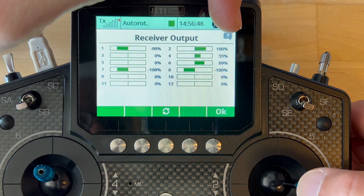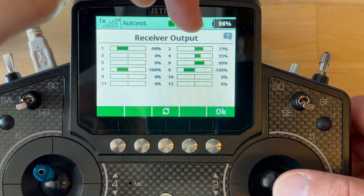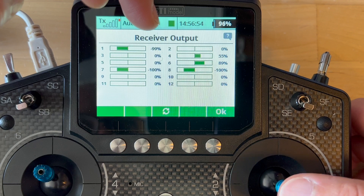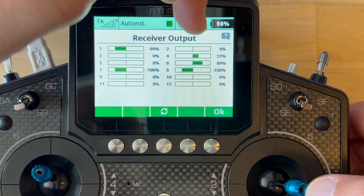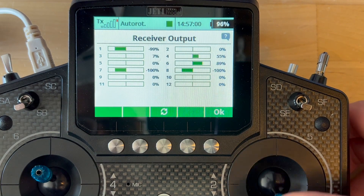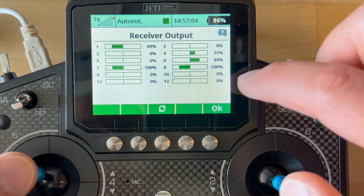This is a negative 100 to 100 scale, so that's a 200-point spread scale. As you can see in channel 2, it doesn't matter what I do to the sticks, it always centers. Channel 2 centers at 0, channel 3 centers at 0, and same for the rudder, channel 5.